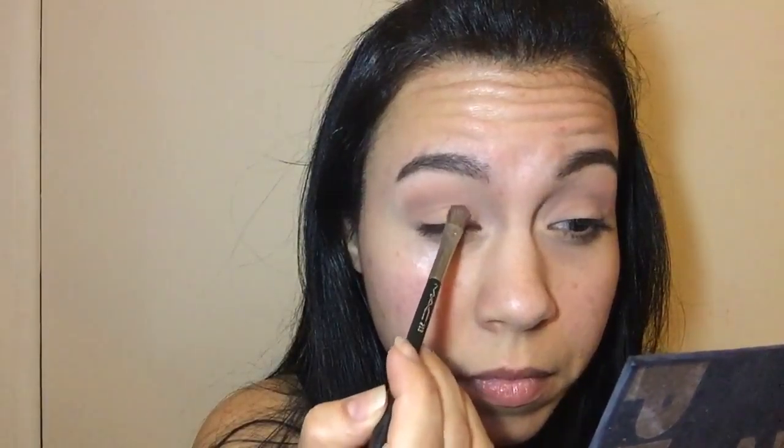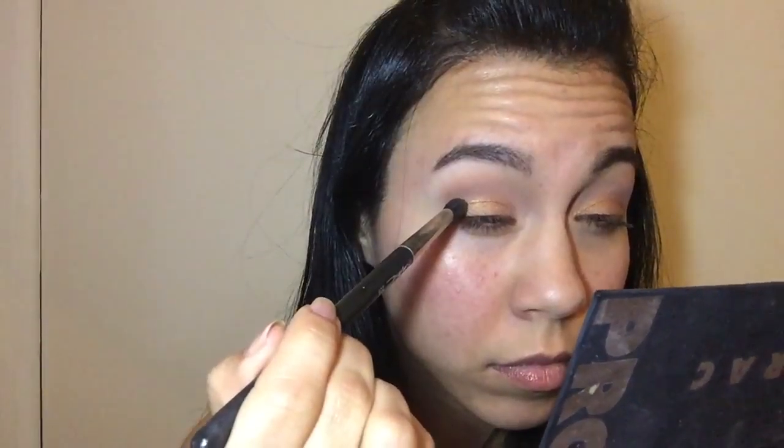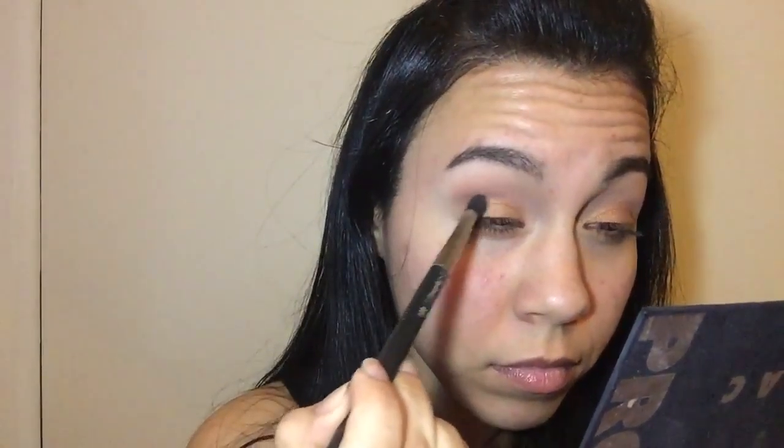This look is going to be created using my Lorac Pro Palette — just the first one. I'm going to go in with that gold shade; it is such a pretty yellow gold, almost like a true gold to me. I'm going to pack that all over the lid, just on the lid space. I initially was trying to do almost a cut crease type of style, but I'm still working on that technique. You'll see me going in with a tapered brush using the color Sable, cutting it into my crease and focusing it.